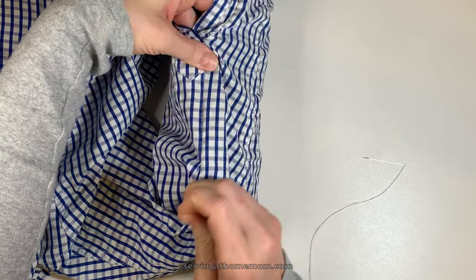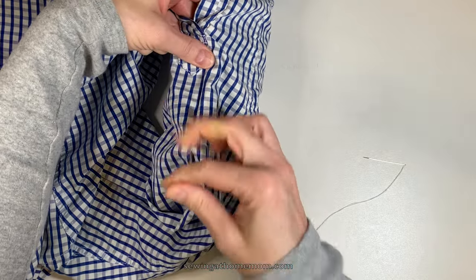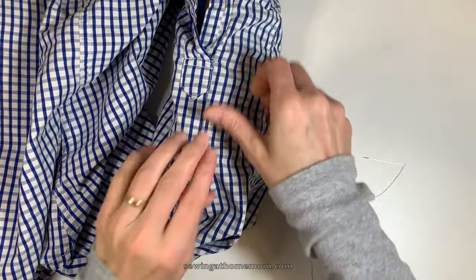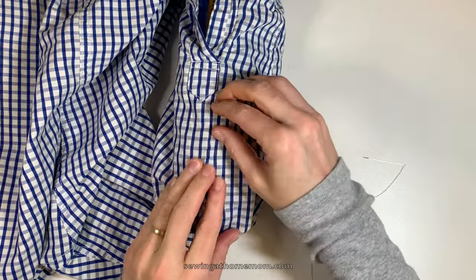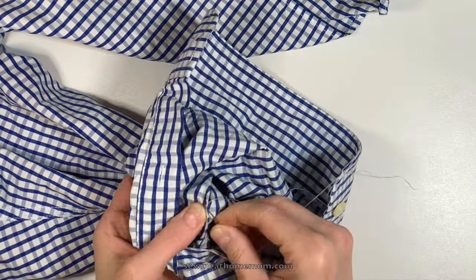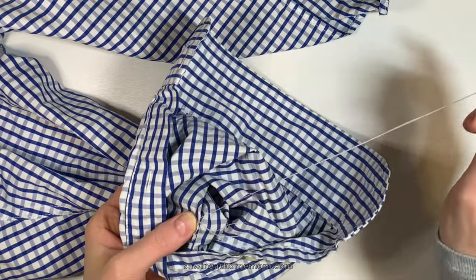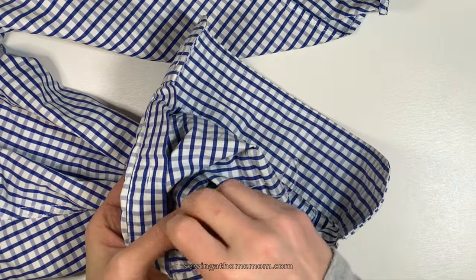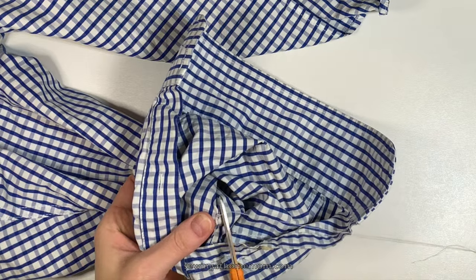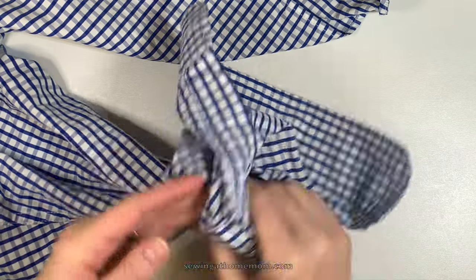Once the hole is completely sewn up, bring the thread to the left side of the fabric by poking the needle in and pulling it out on the left side. Then make the finishing knot by creating a loop — stitch two to three times, insert the needle through the loop, and pull. Do that a couple of times until you feel it's safe to cut off the thread.